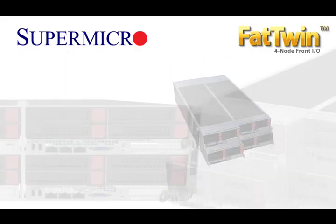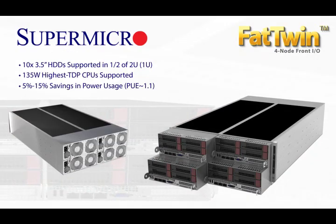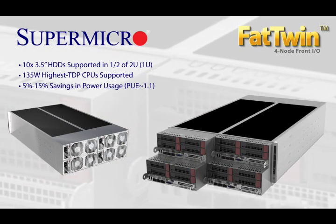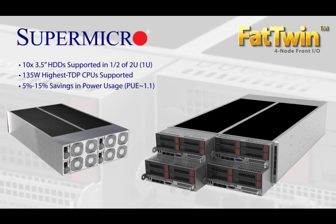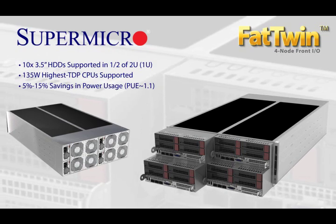Let's do a quick recap of the Fat Twin: 10 hard drive storage capacity per 1U equivalent; highest performance and best overall energy efficiency that yields PUEs of 1.1 or lower; lowest total cost of ownership leveraging existing industry standard infrastructures.